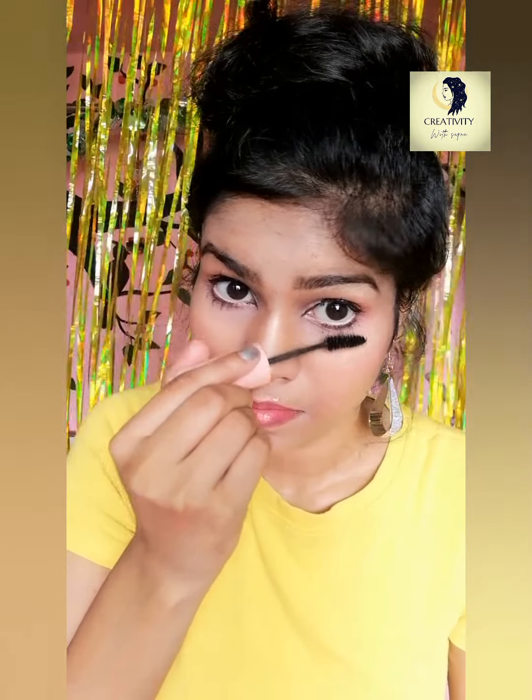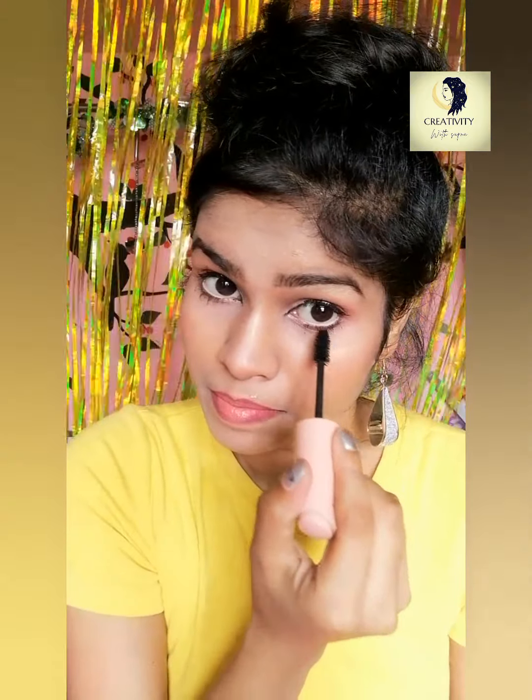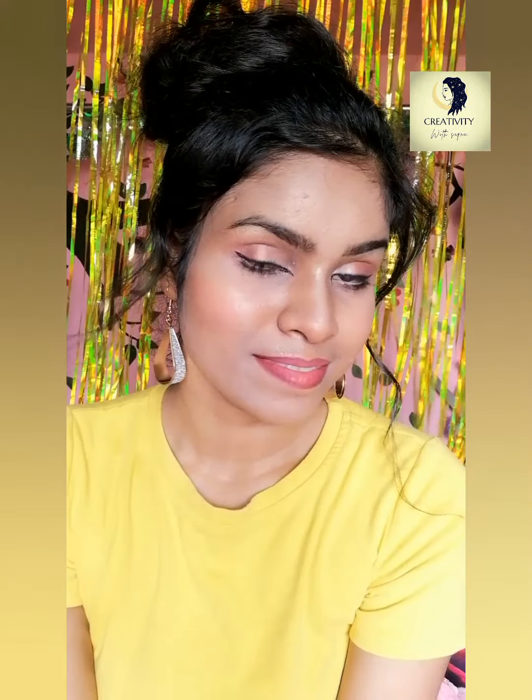For my complete eye look, I'm finishing with mascara to add some volume and weight to my eyes. And my makeup is complete — I'm really liking the way it has turned out!